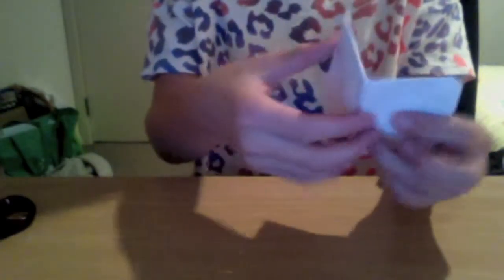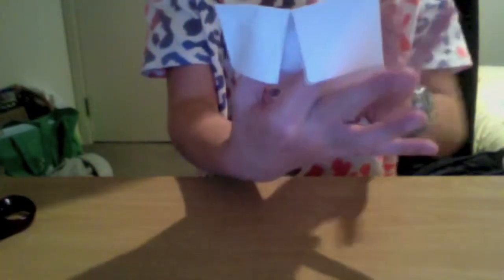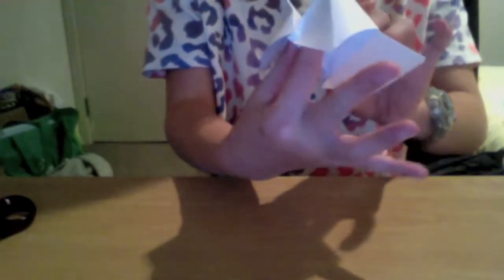Now get your pointing finger and your thumb and put them in two of the quarters underneath the fold. Push into the middle. Do the same with the other side using your other pointing finger and thumb.